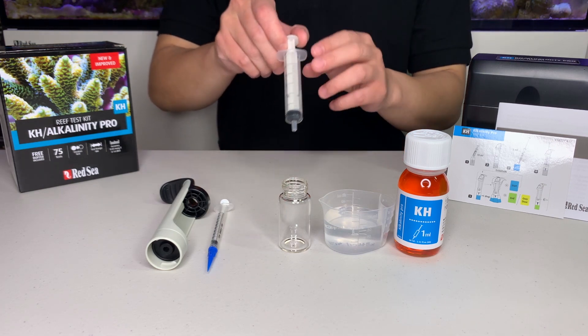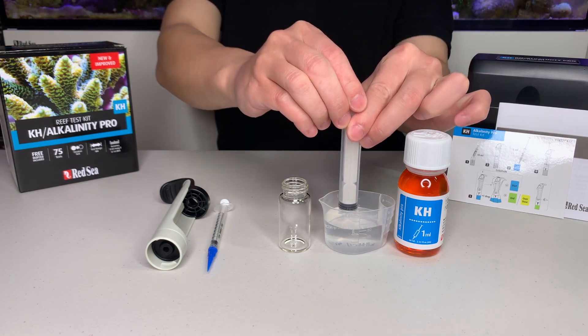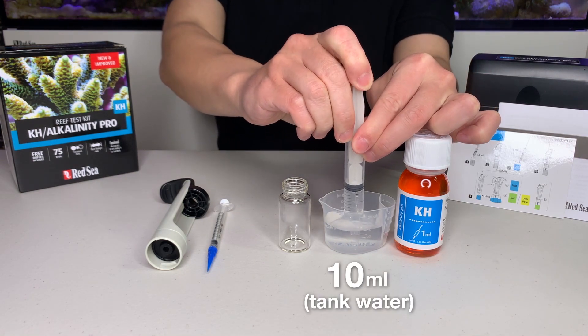First, use the large syringe provided and place exactly 10 ml of water sample into the glass vial.